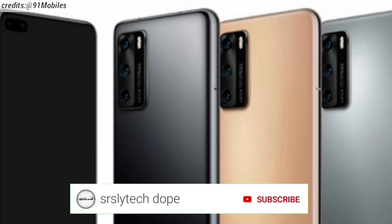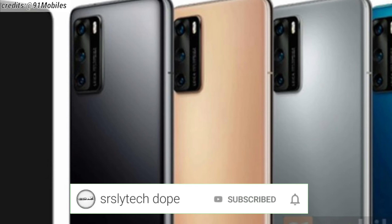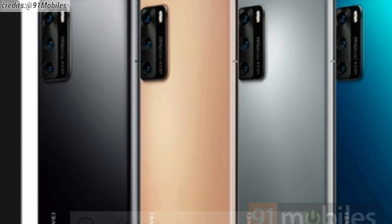Before starting, if you like watching smartphone and technology related videos then consider subscribing to my channel and click that bell notification as well, so you never miss any upcoming videos from me.